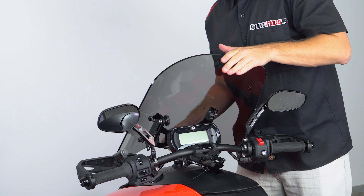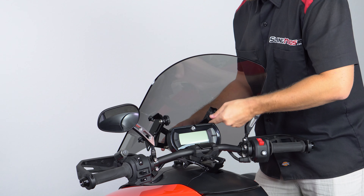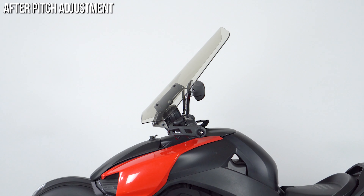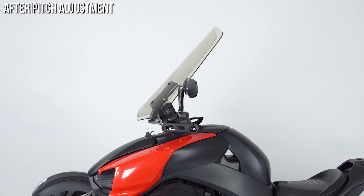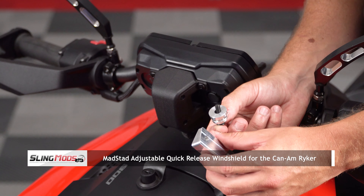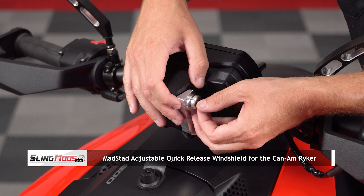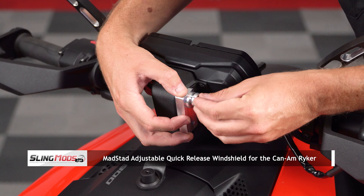Now, the reason these Madstad shields are so popular is because the windshields are completely adjustable, allowing you to control the height 3 inches up and down and the pitch 15 degrees forward to back, giving you the ability to fine tune the airflow depending on weather and wind conditions, creating a smooth and comfortable ride.